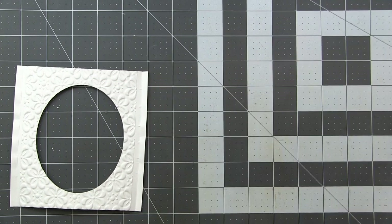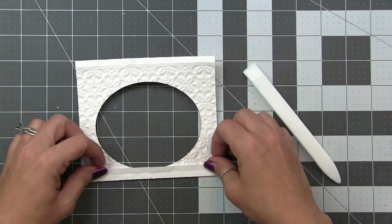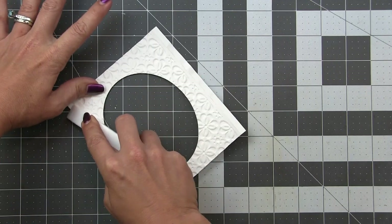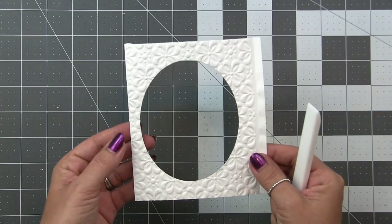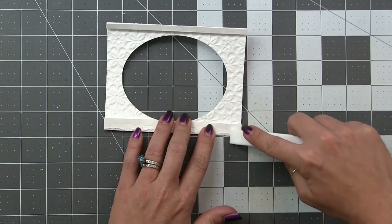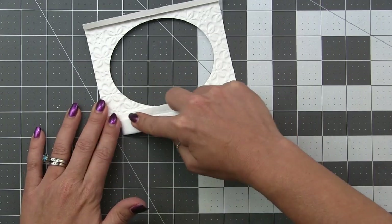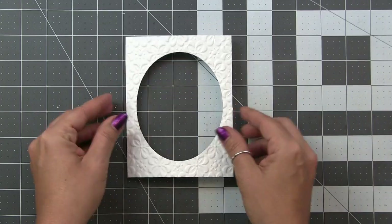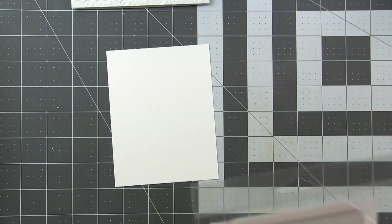I'll show you — using my bone folder again because I have some 3D texture on my fold. When I fold it back there's a little bumpy texture, so I burnish that out. You can see I was easily able to fold that side back even with all the extra texture. It had that memory because I had already scored, folded, and burnished the fold lines. Now we have a pop-up shadow box with a 3D embossed front.